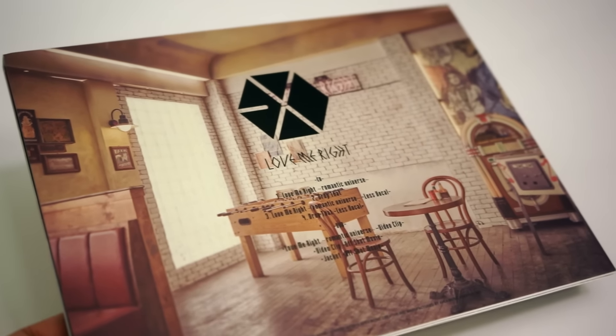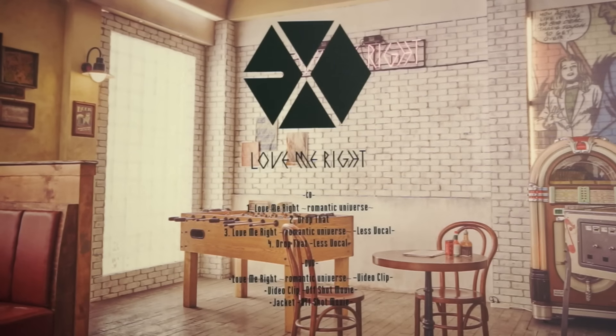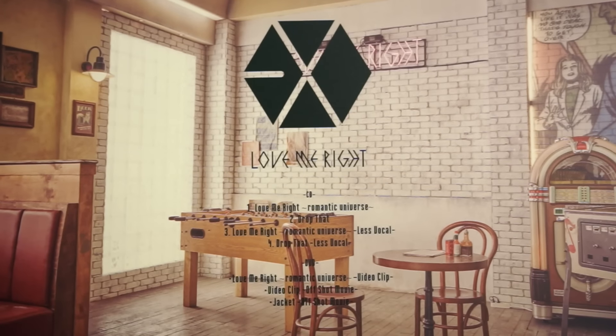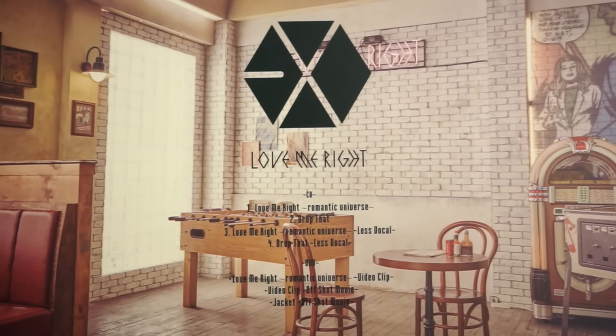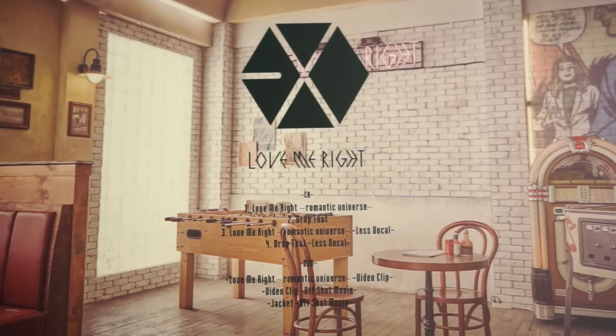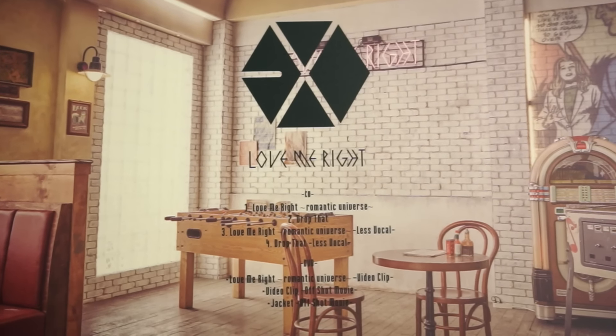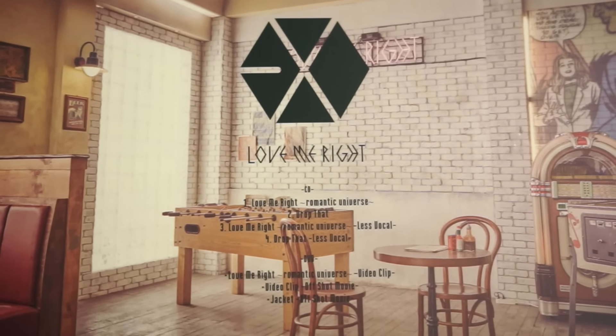The back features a photo of the same setting that the boys were sitting in, and also includes the tracklist. This album has Love Me Write Romantic Universe, which is the Japanese version of Love Me Write, Drop That, and then the less vocal version of both songs, which is basically the instrumental versions. The DVD has the Love Me Write Romantic Universe video clip, which is the music video, as well as the video clip Offshot movie and the jacket Offshot movie, which are basically the behind-the-scenes clips.